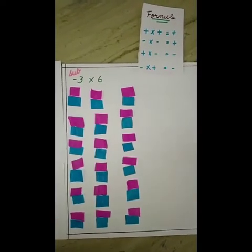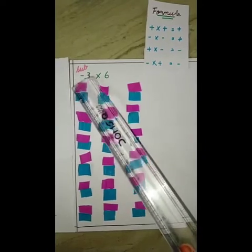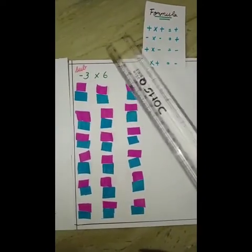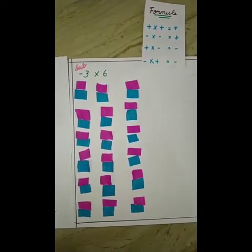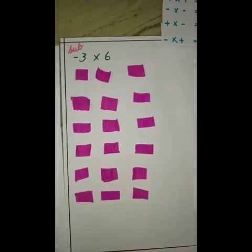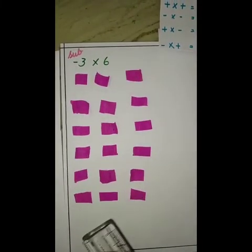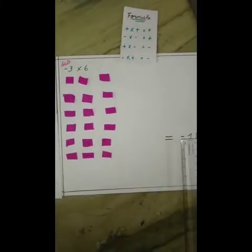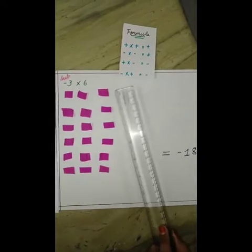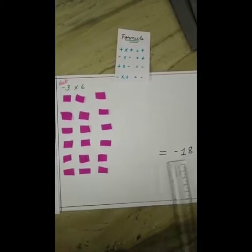After taking away the blue counters, we have just the pink, that is negative. Add these, and our answer will be minus 18. According to the formula, minus into plus is equal to minus, so minus 18 is our answer for the third sum.